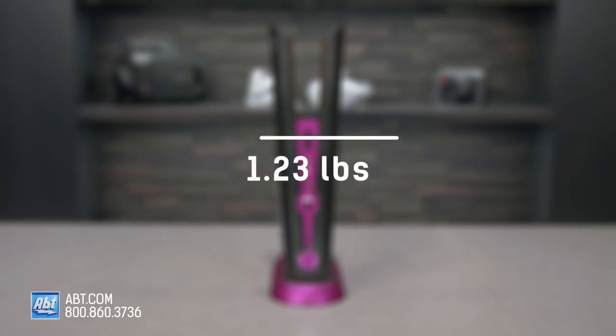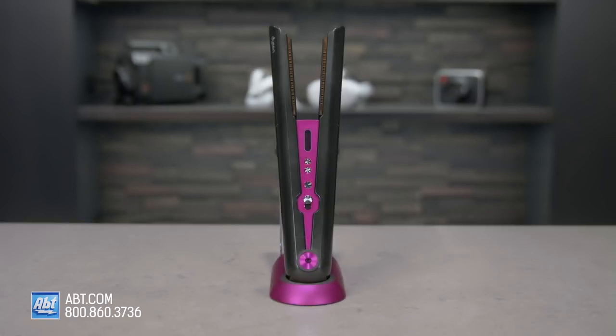The Corral weighs about 1.23 pounds, which is a little heavy for a styling tool, but it's well balanced so it's still easy to use. If you have any other questions about the Dyson Corral hair straightener, feel free to reach out to us by phone, email, or chat with one of our experts online.